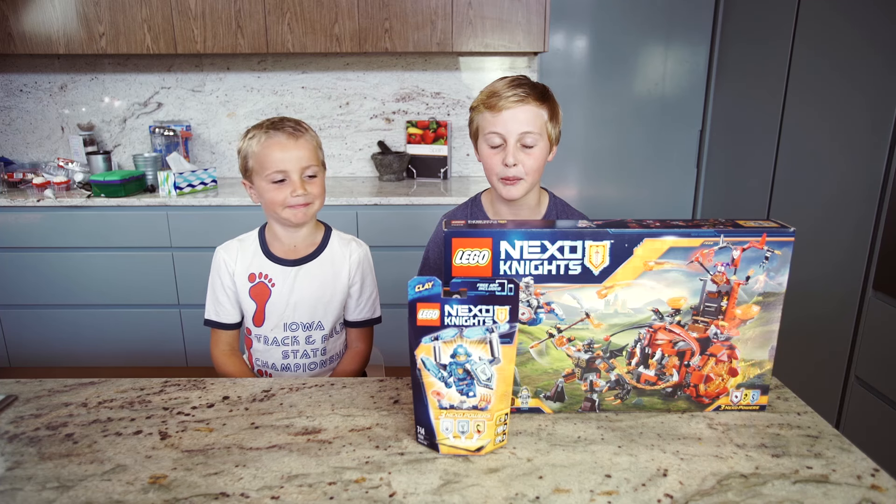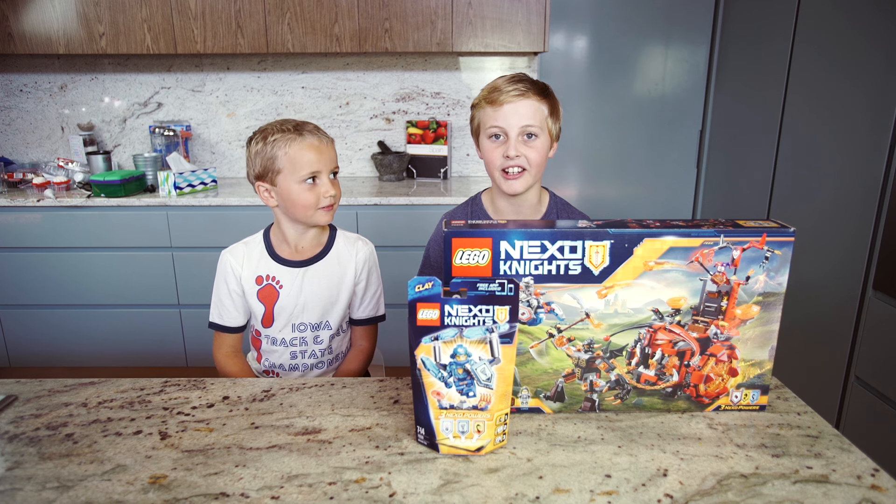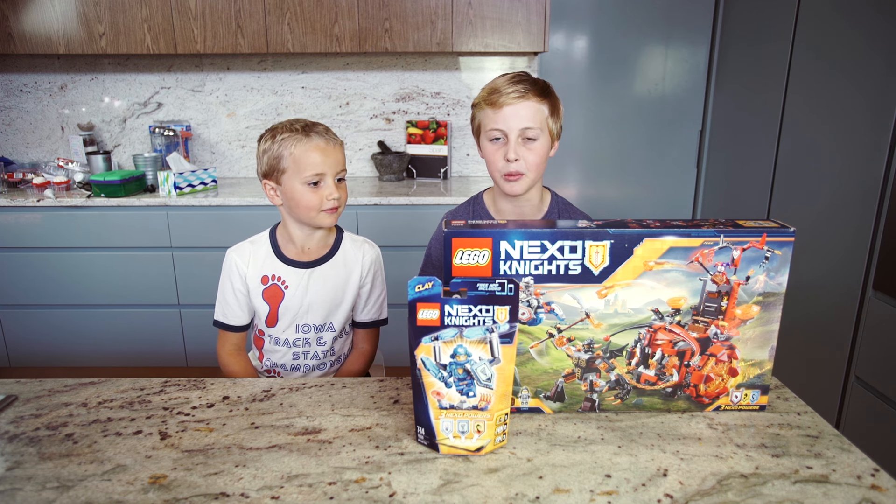Hi, I'm Oscar. Hi, I'm Ed. And we're the Kids Lounge Toy Testers and today we're building the new Lego Nexo Knights Jestro's Evilmobile.